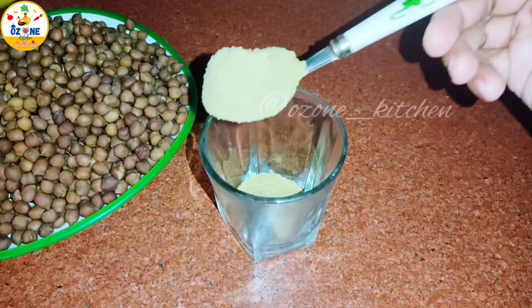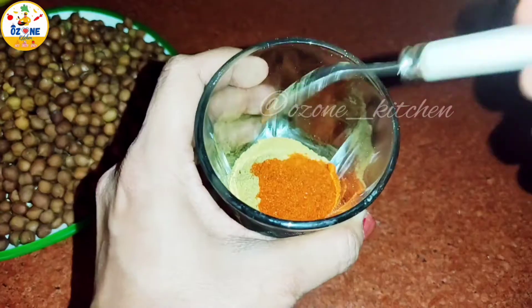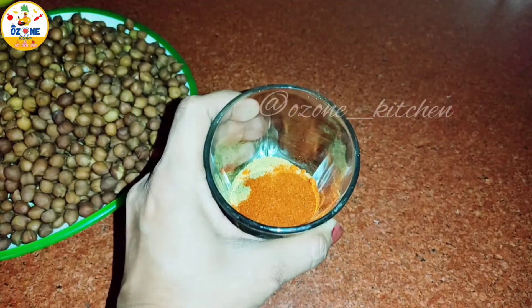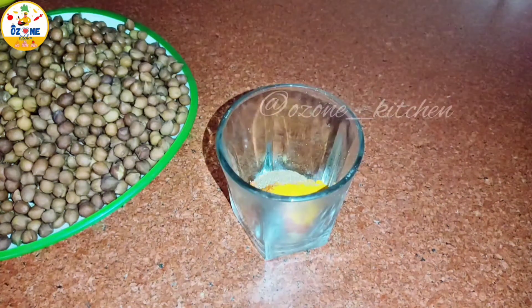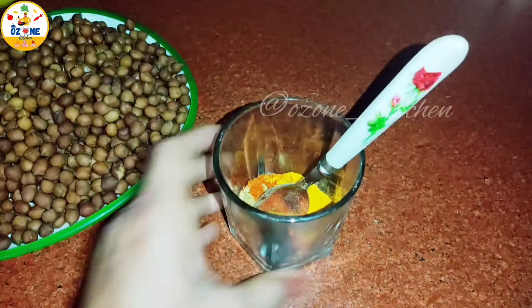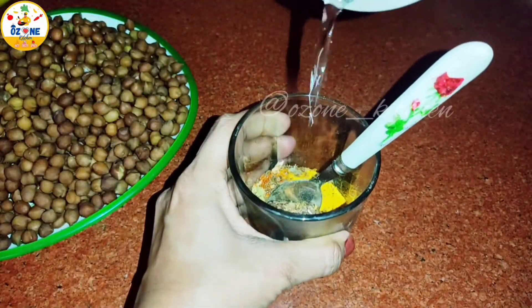Now I have a glass here. I am adding 2 tablespoons of dhania powder, 1 tablespoon of black powder. If you don't add black powder, you can add that too. Here I have 1 tablespoon of haldi powder and 1 tablespoon of amjur powder. Now we will add the masala that we have prepared.